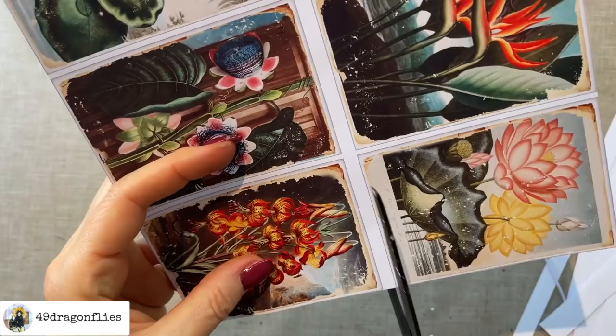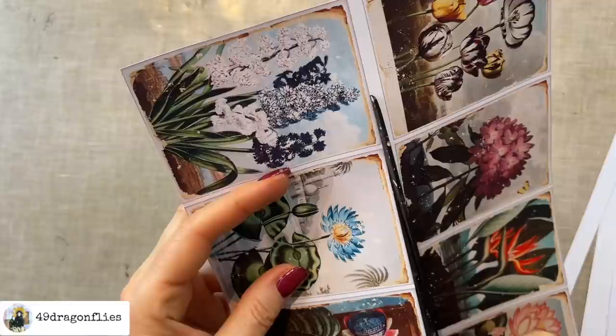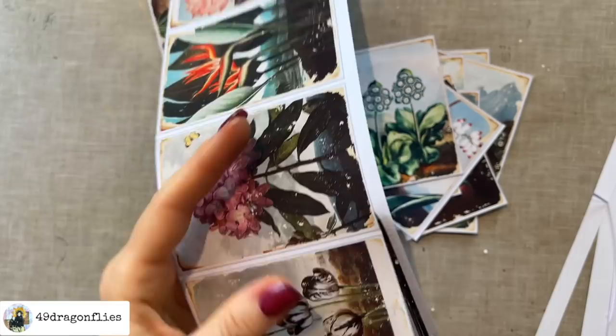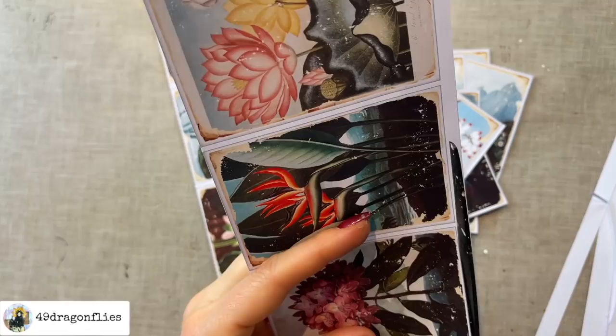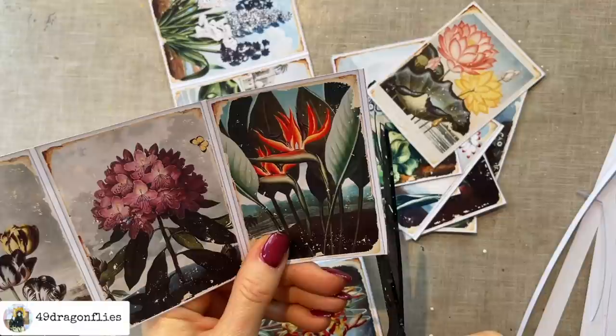So I'm going to start off by cutting all of the flowers out. I'm cutting these with my scissors because my paper trimmer does not like this paper. I printed these on 110 GSM matte photo paper, which is why the colors are nice and vibrant. What I really love about using images from the Digital Collage Club is that I never have to worry about limiting myself because it is a flat fee and it's incredibly well priced.